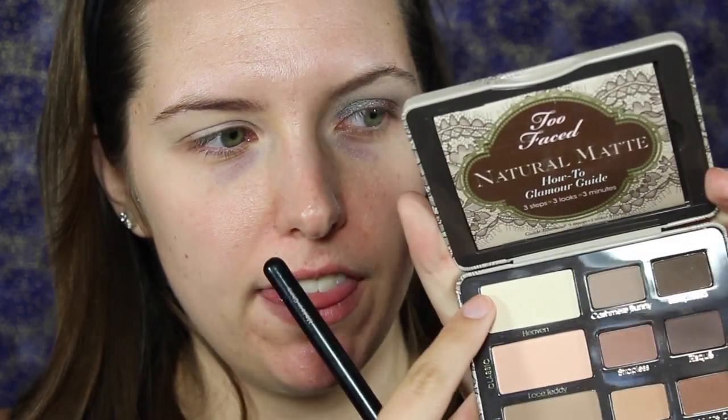First we're going to start with our eyes. I have done my left eye already, so we're going to prime with the Urban Decay Eyeshadow Primer Potion — just put that on our lids. We're going to set that with the Too Faced Naturally Matte palette, and I'm using that white shade on the top called Heaven.